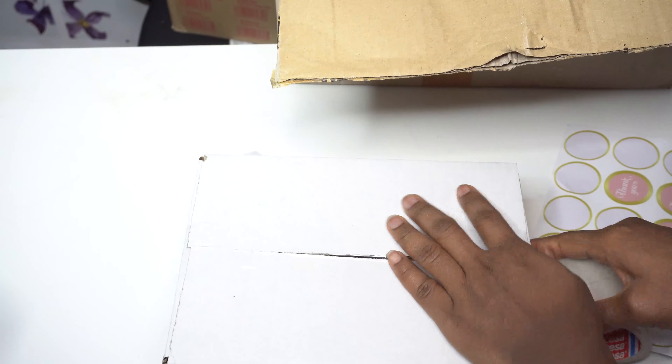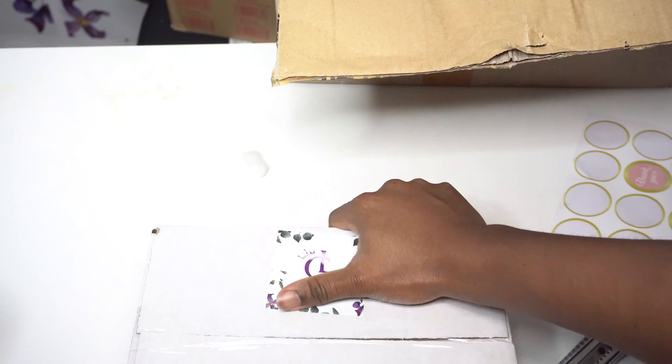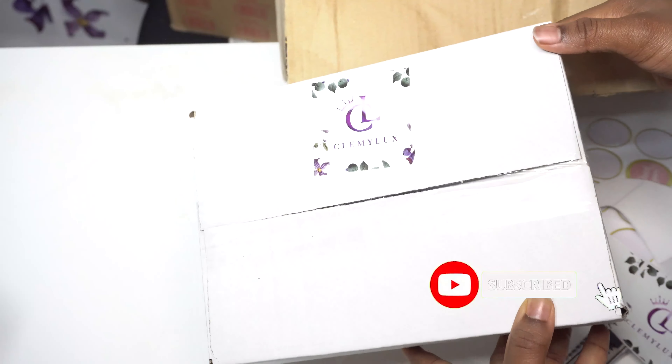We're going to seal this and it will be ready to ship. Thank you all so much for watching to this point — let me know what you think in the comment section, subscribe and join the family. I'll see you guys in the next one, bye!